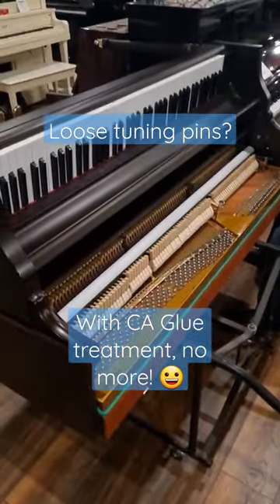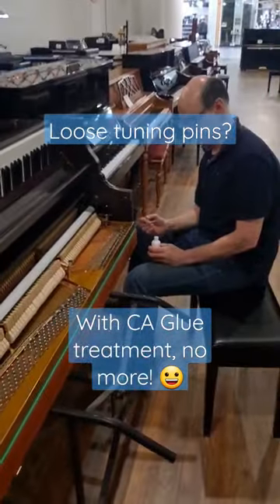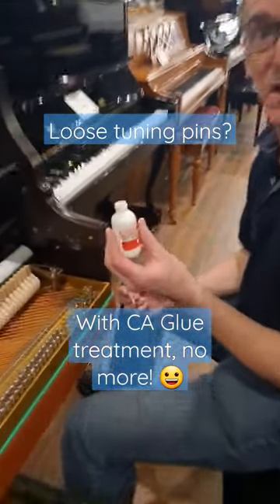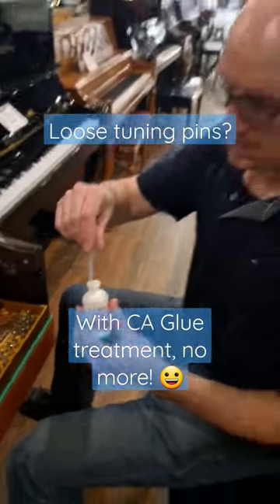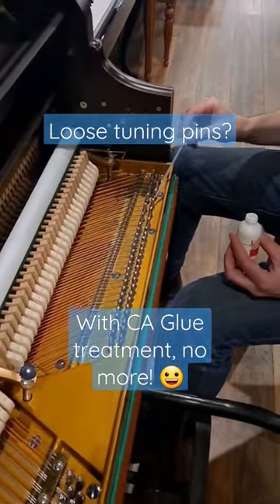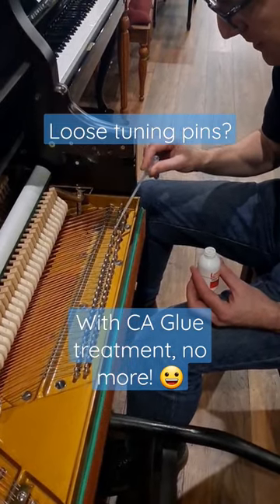Hey guys, we just got in this used Waldstein upright piano and we went ahead and tipped it. Our technician Andrew is going to talk about what he's doing right now. I've got the water-thin cyanoacrylate glue and I'm just feeding it into the pin block because the pinholes have proven a bit loose. So this is the solution for loose pins — what will be better as a result of this?